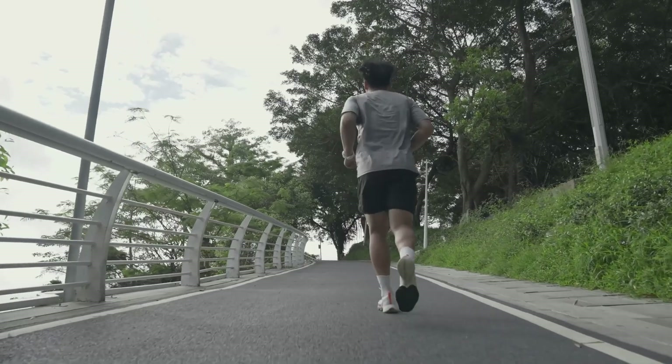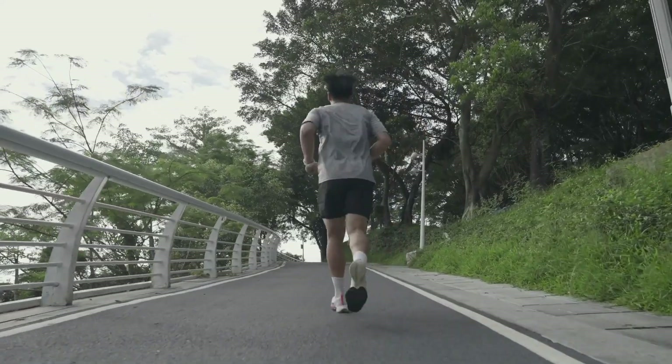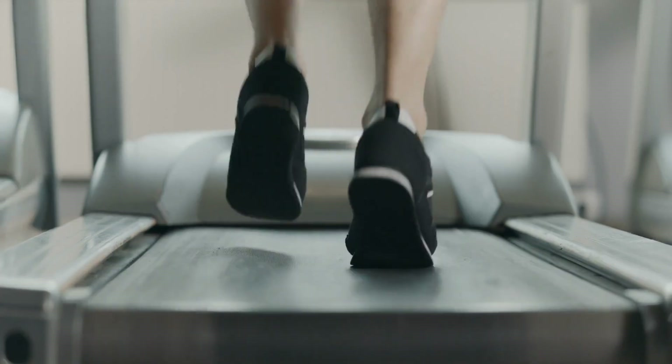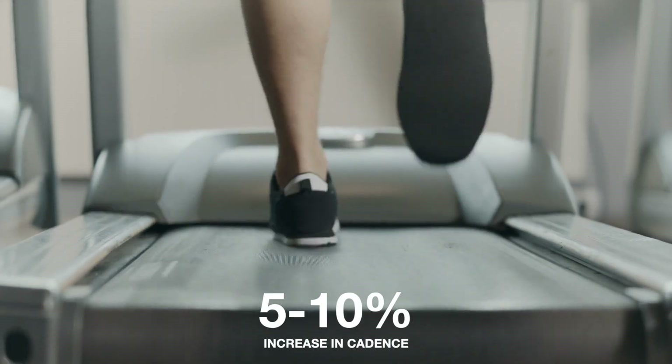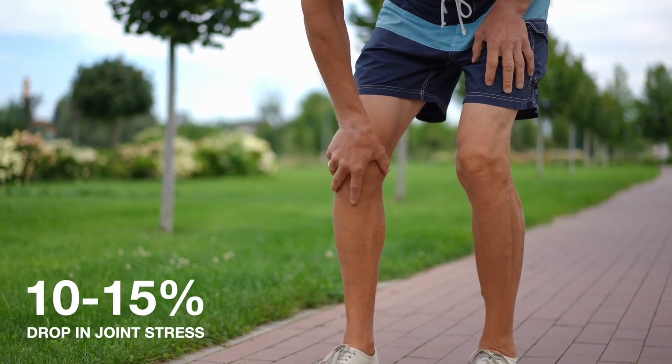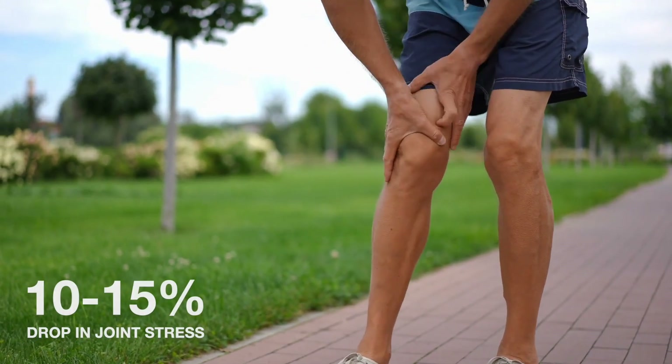One of my personal favorites not included in the study is uphill running. That inclined angle naturally forces you to increase your running cadence — the number of steps per minute — and you can expect a 5 to 10% cadence increase, which leads to a 10 to 15% drop in patella joint stress. I'd rank it as a good transition option between tier one and two, and it helps you get back to running sooner.